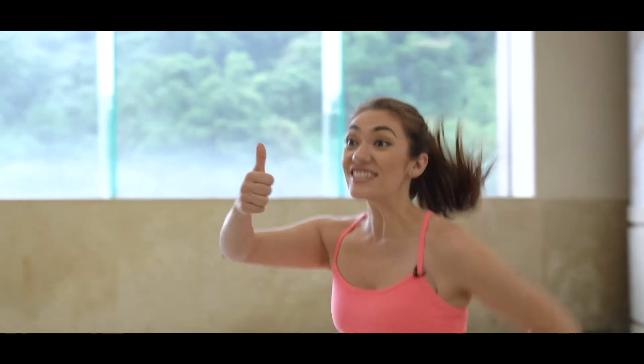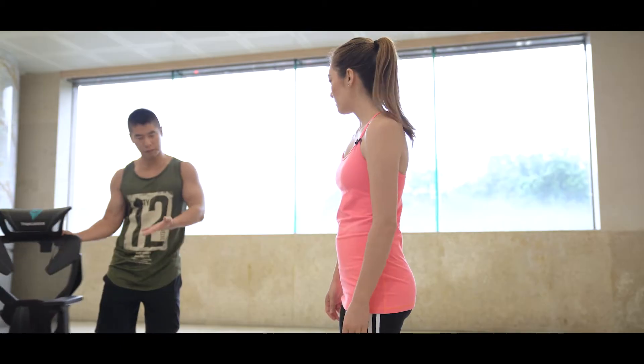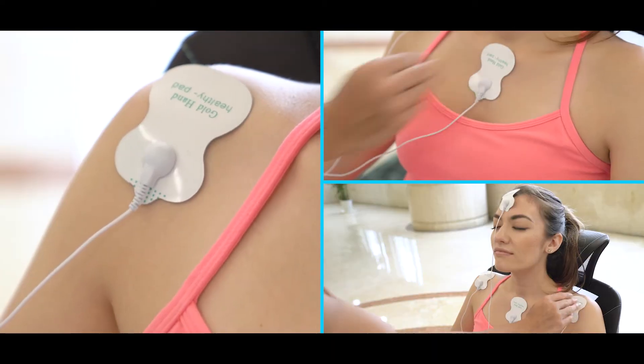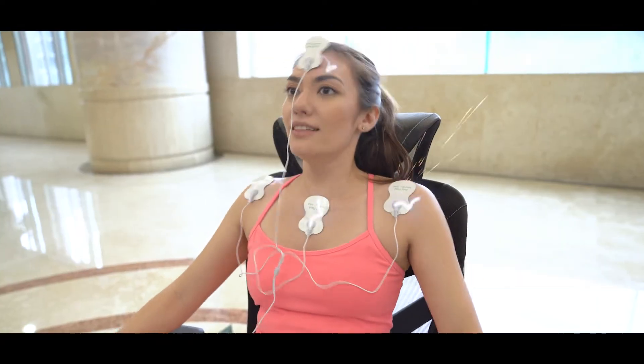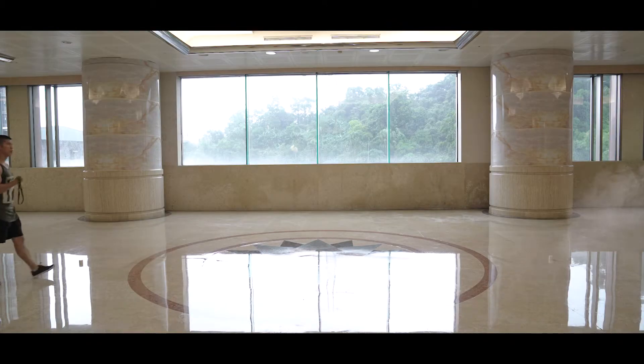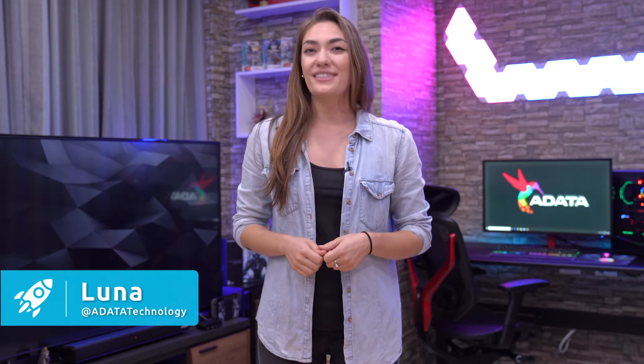Come on, Luna! Pick up the pace! You got it, coach! Alright, that's enough. Take five. Take a seat. What's up? Woah, what the? How'd you— I'm just that fast. Ever feel like you could use that little extra something to give you a much-needed boost in performance? Hey everyone, I'm Luna, and you're watching Quick Tips Episode 7. Today we're going to be talking about DRAM and overclocking. Let's get started!